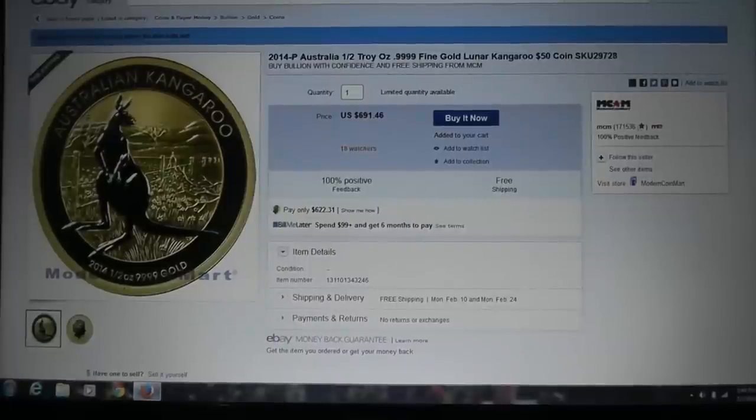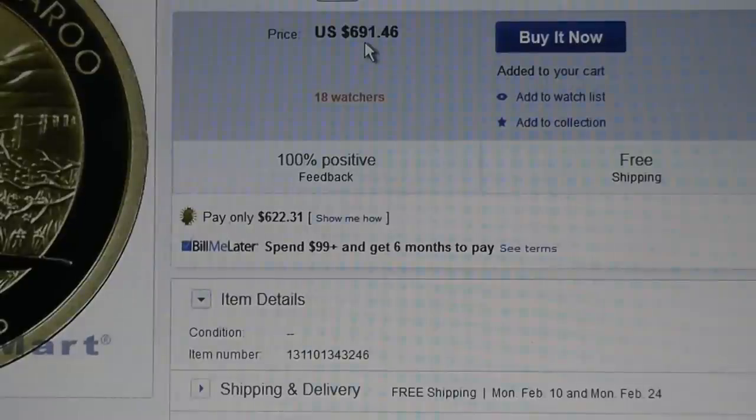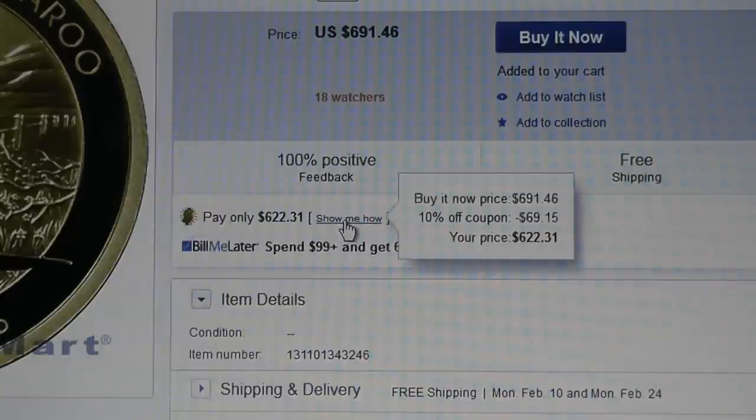So this is how I did it right here and it was not a whole lot of effort or know-how on my part. If you see the price — let me zoom in — you see the price is $691.46 and I can pay only $622.31, and right here it says 'show me how' and I got a 10% off coupon.